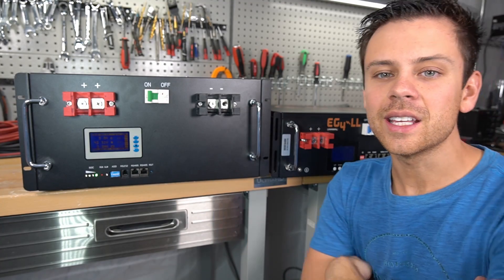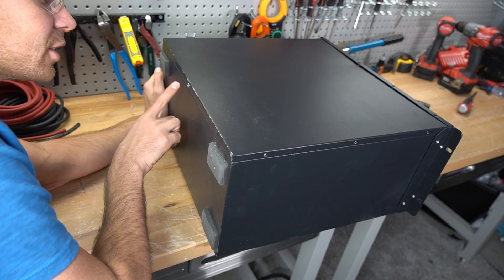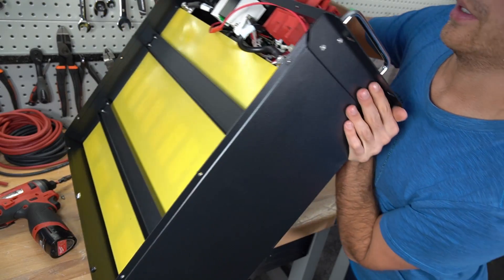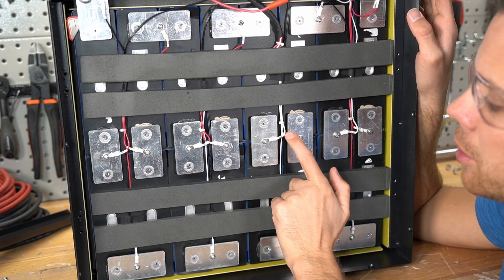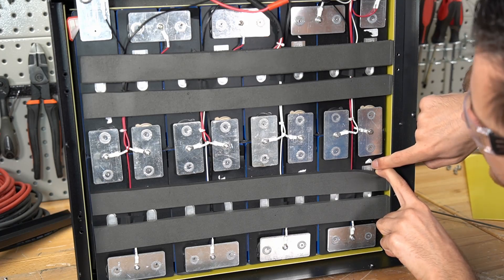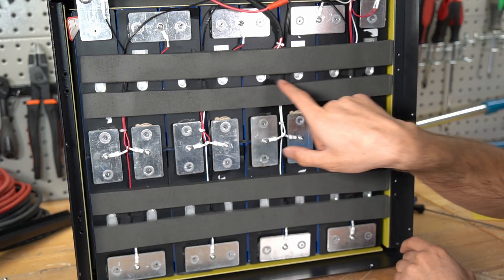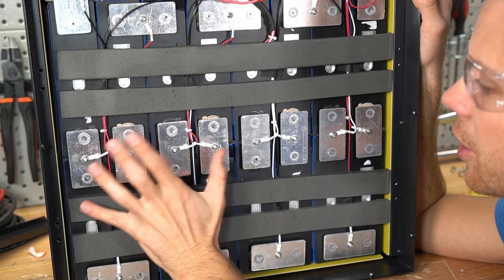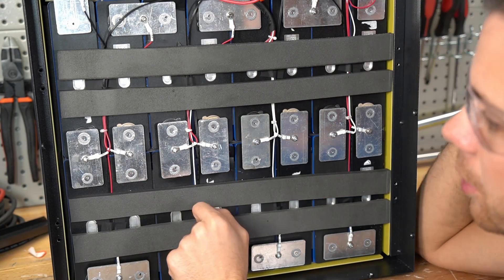Now let's open up this battery and see what's inside. They have a rivet so you don't try to open it. The cells are labeled just like the EG4, so it likely has the same balance cable. The barcode states CATL cell, 384 watt hours each, and there are 16 cells totaling 6,144 watt hours. These cells are held in place by foam and tape — it does work and I don't see any problems on this pack.